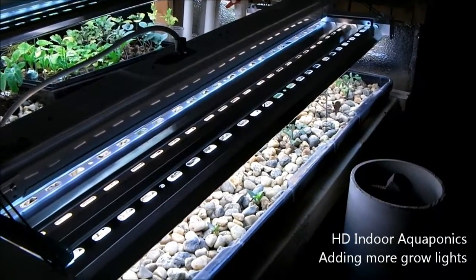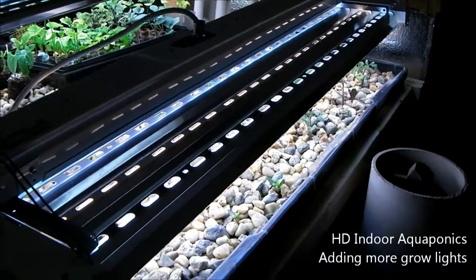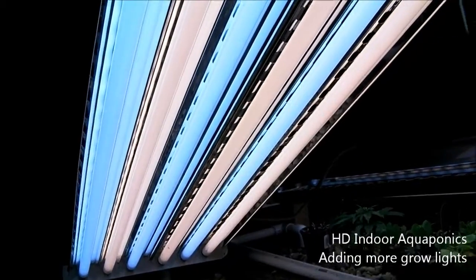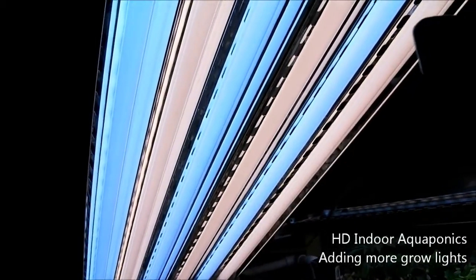Let's go ahead and see what we have underneath. You can really see the difference between the blue and the red bulbs in there.